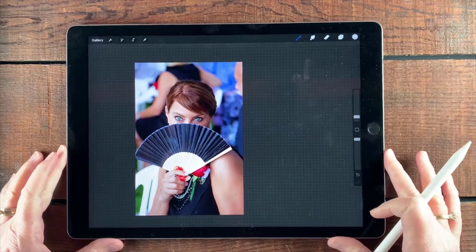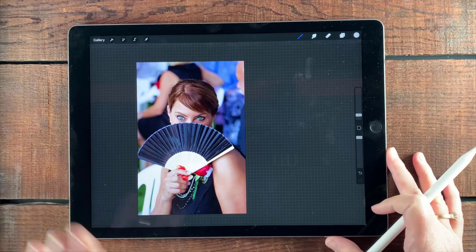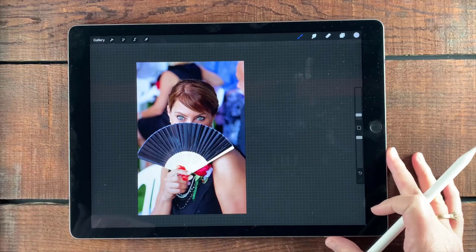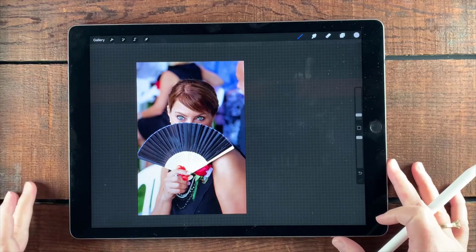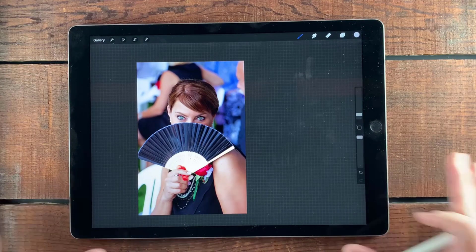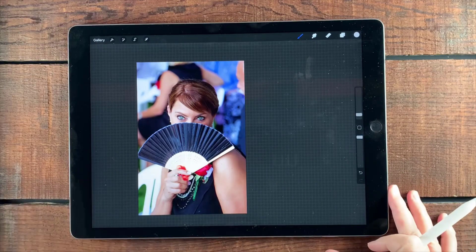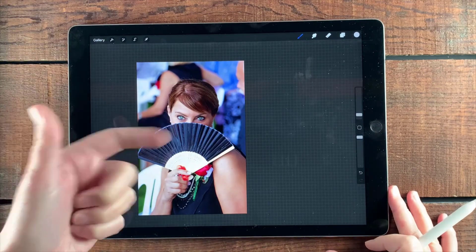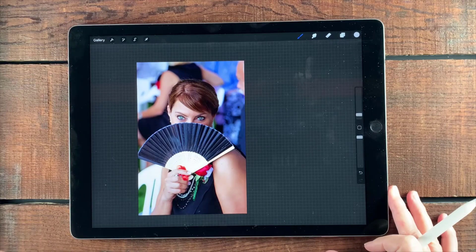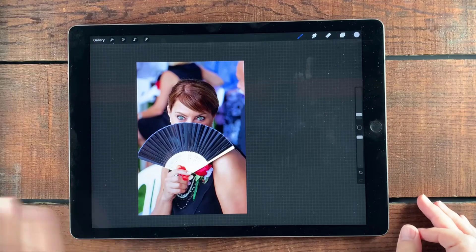I brought a photo in and this is of my sister-in-law at one of her daughter's weddings. I just happened to be passing by very quickly and she put the fan up — she's a really fun gal — and just looked at me as sort of a funny gesture, and I couldn't help myself. I immediately went to work snapping as I was running by. It wasn't until later when I saw the picture that I thought, you know, this actually would make a great portrait shot. It's got some great catch lights in her eyes and the way she's sitting is really compelling. But there's a lot of stuff around it.